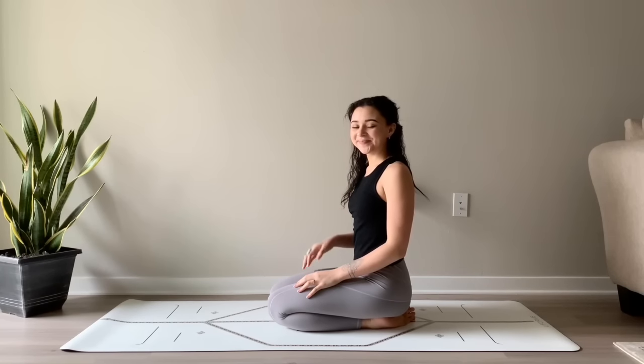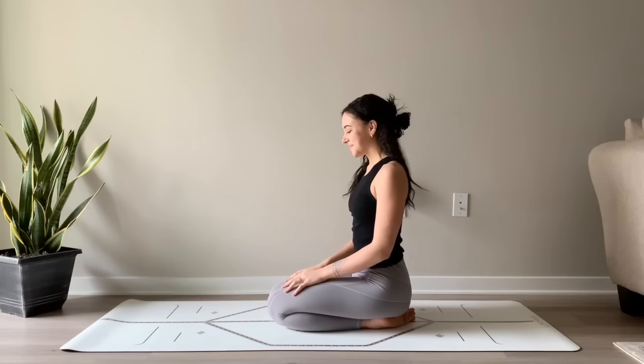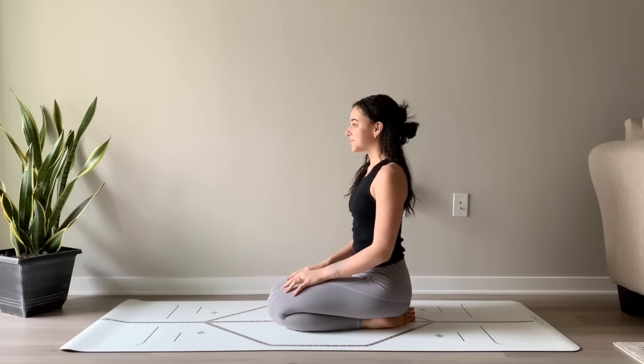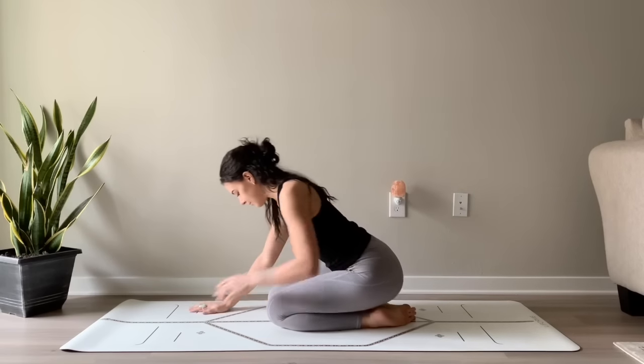Hi yogis, welcome to a new yoga class. Today we are going to be practicing a yoga flow for mental health. This sequence is intended to bring you a sense of calm and relaxation. It'll help you feel more grounded in your body, aware of your breath, and present with your thoughts.